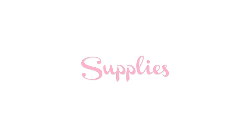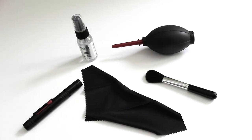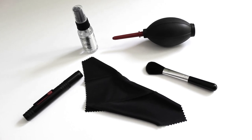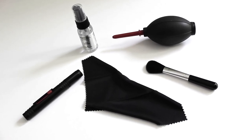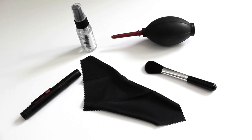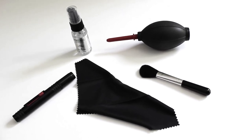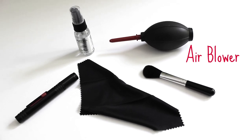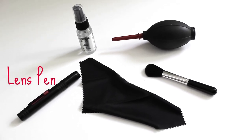The first thing I recommend is a camera cleaning kit. You can get this at your camera store; I order mine off Amazon.com and I'll put a link below. It ran about ten to twelve dollars. The kit includes your lens cleaner, your air blower, your lens pen...